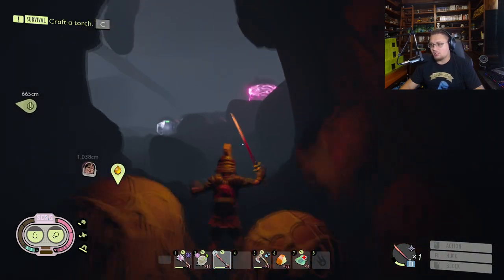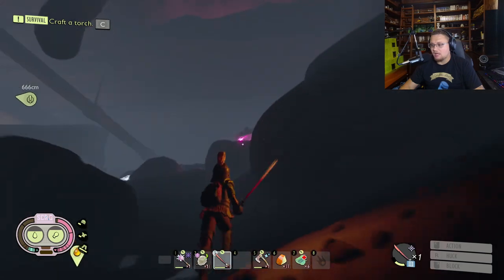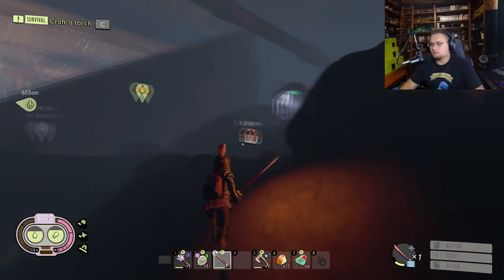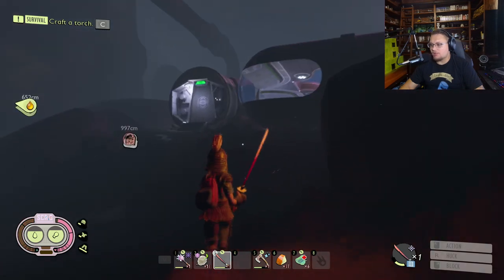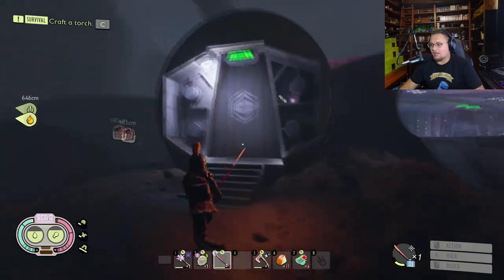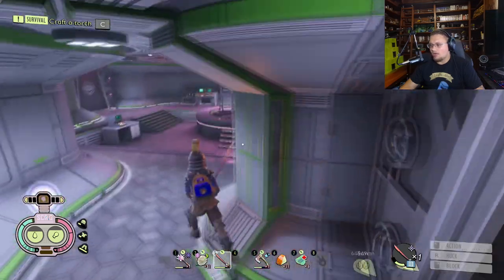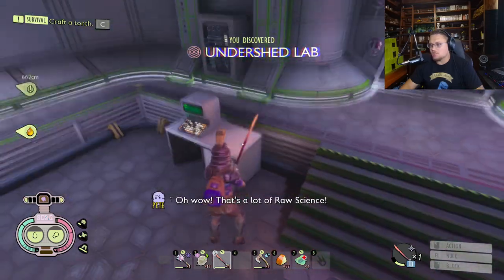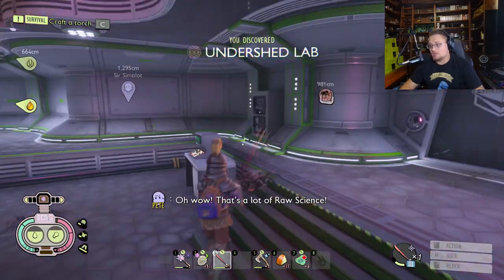You're going to run back over here and you'll see this giant, cool pink raw science machine that's up there. You'll come over here and go back up into this door. Inside of here there's all sorts of stuff, like this cool-looking chair. This is the Undershed lab.